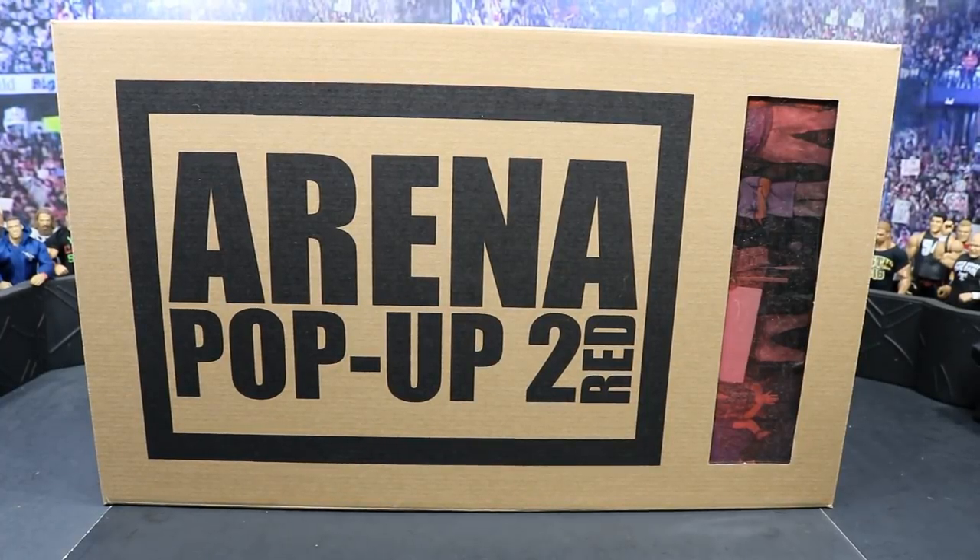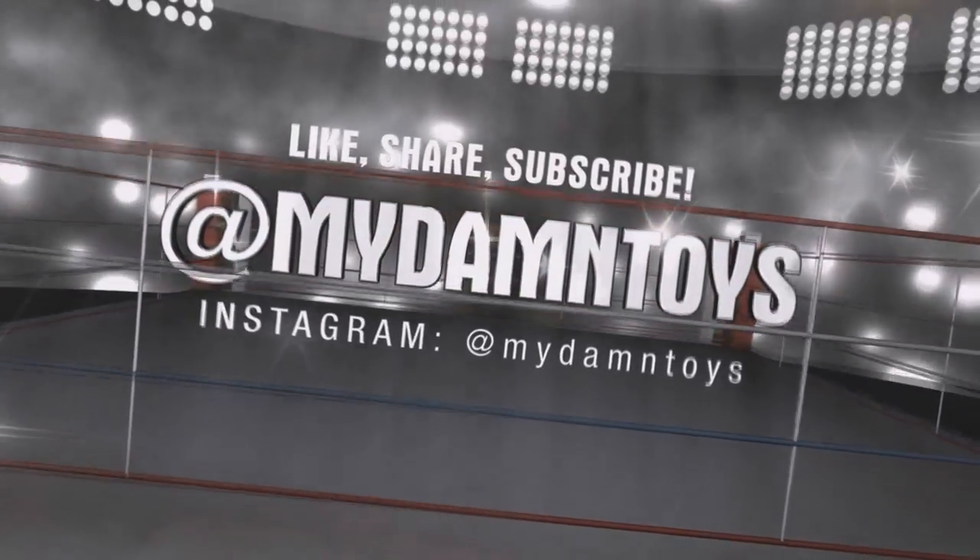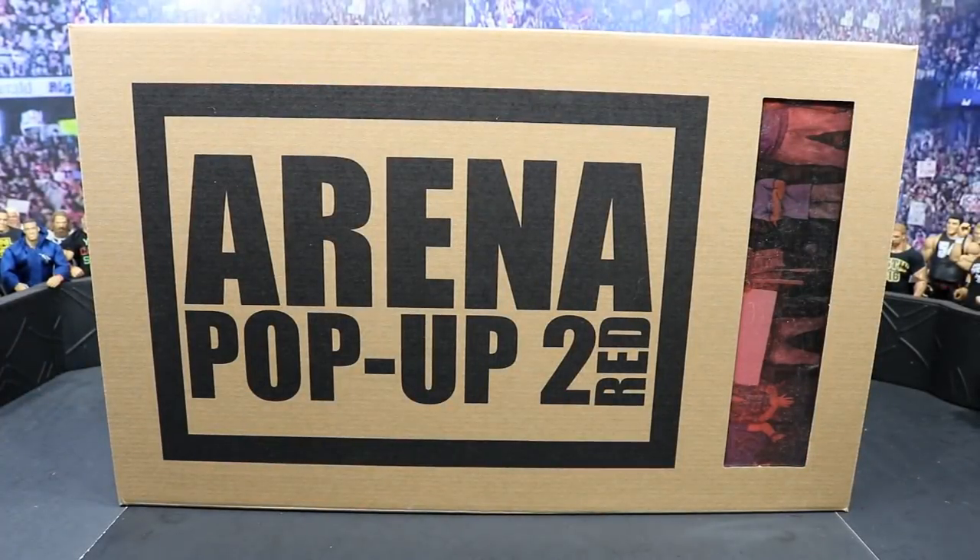What is good everybody? Welcome back to another My Damn Toys video. Today I'm going to show you how to bring your WWE figure arena to life. So you know yesterday we picked up the Xtreme Sets Arena Pop-Up 2 in the red colorway. Xtreme Sets sent this over for us to review, and I'm going to show you guys what it's like if you were to purchase this.